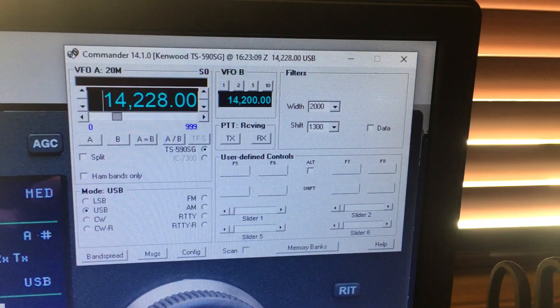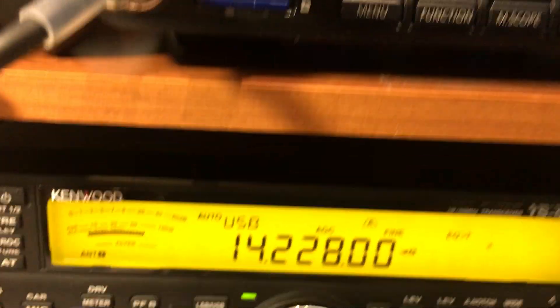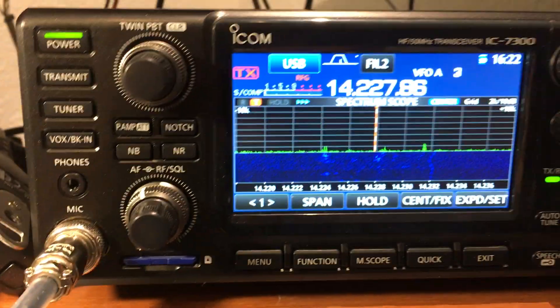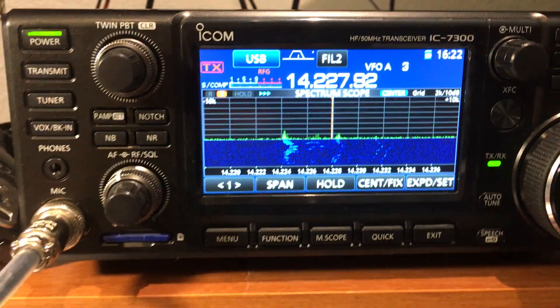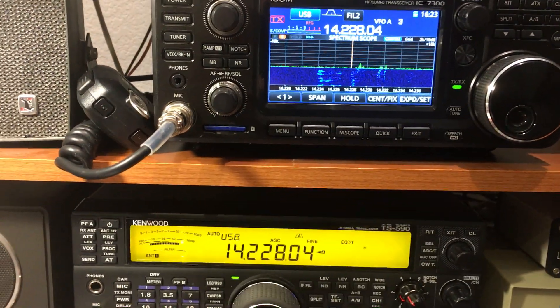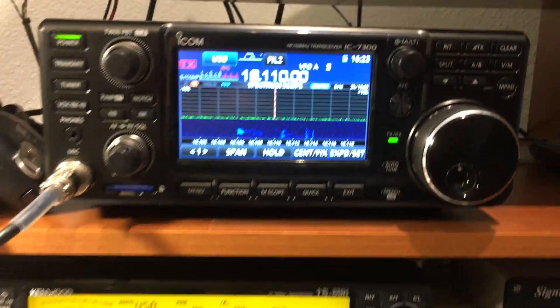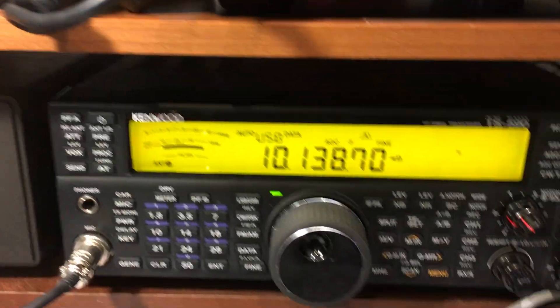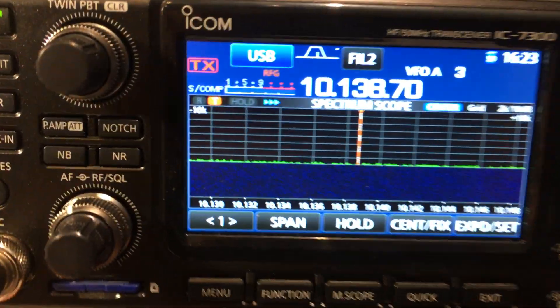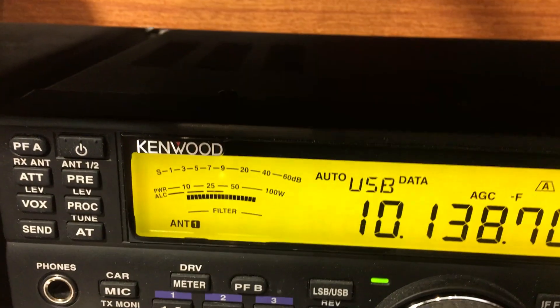So the two are lock-step together with DXLab's Commander program, such that if I change the frequency on the Kenwood — as I'm moving the VFO dial — both radios are responding together. If I change bands, go to 17 meters, both radios are on 17. If I change to 30 meters, both radios are on 30 meters on the exact same frequency and the exact same mode.